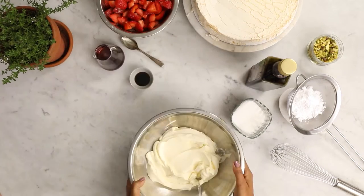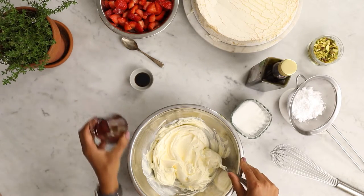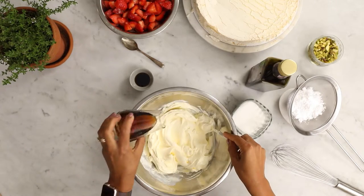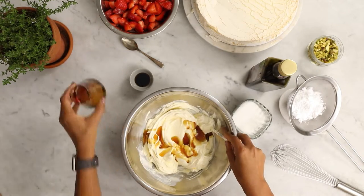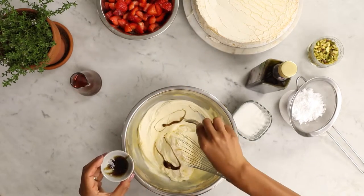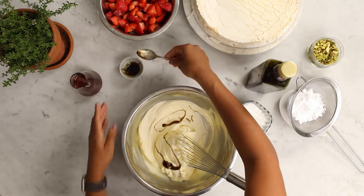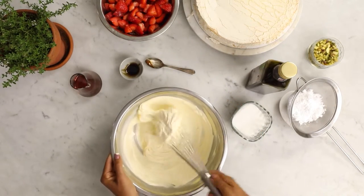I'm going with crème fraîche here. But to sweeten it up a little bit, we're going to add a nice little drizzle of maple syrup. Put that through. Then add a little bit of vanilla bean paste. What I like about this one is that it's got the seeds through it, so it gives that nice little speckled effect, which is really pretty. Smell that vanilla — it's really good.